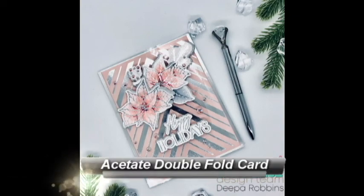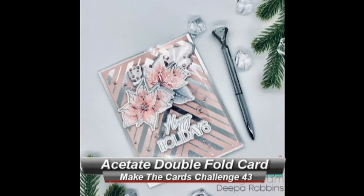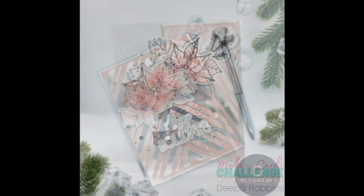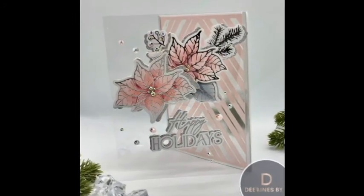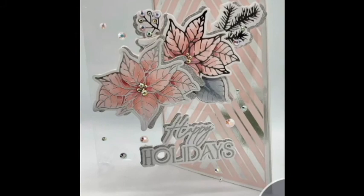Hello crafters and welcome back to my YouTube channel. My name is Deepa Robbins from Designs by D and I have another Make the Cards Challenge post for you. This one is actually a theme challenge and it's pretty simple — it's just Christmas. So go ahead and link up all of your Christmas cards. We'd love to see what everyone's created.